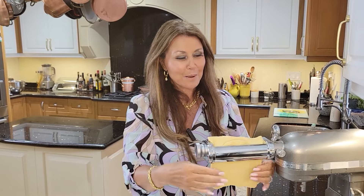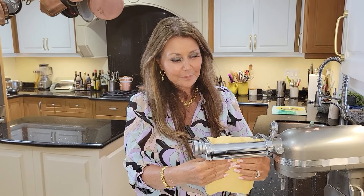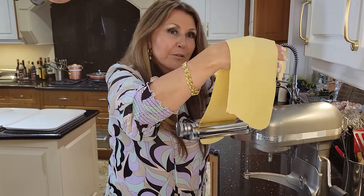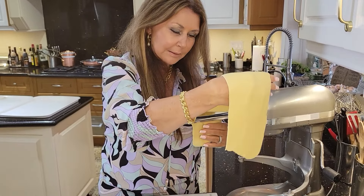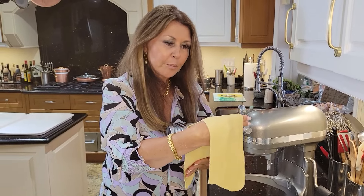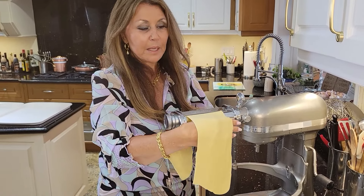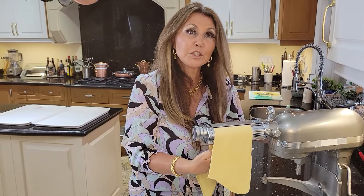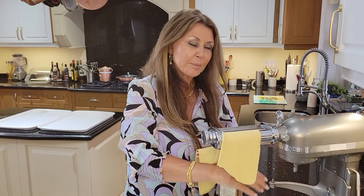My favorite thing to do is to make pasta. Now I'm on level five. Because I'm going to be making ravioli, I normally stop at six, but I'm not going to — I'm going to stop at seven. It needs to be thinner.